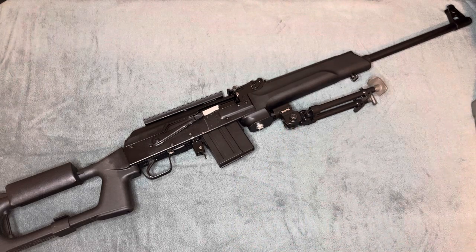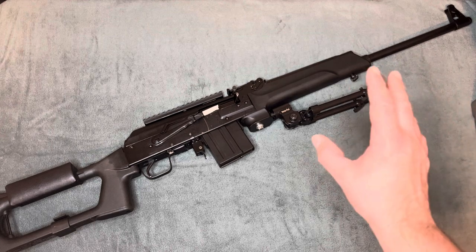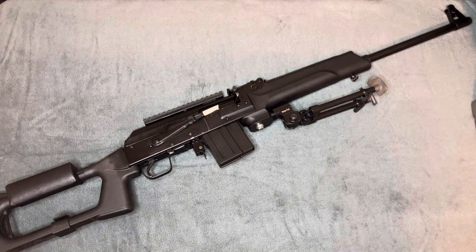I discovered this one at a pawn shop and it was completely unconverted — basically a virgin rifle, with just a teeny bit of rust inside of the gas tube. But other than that, just stock.